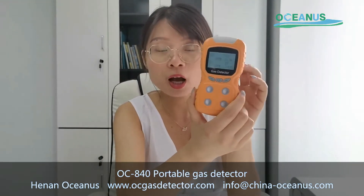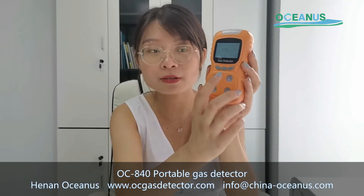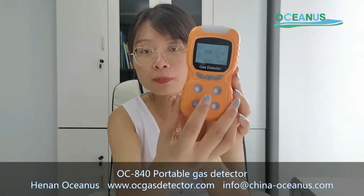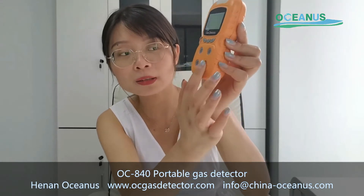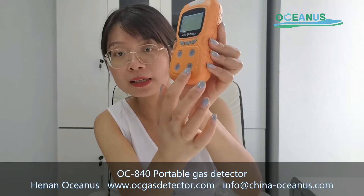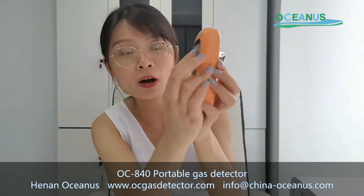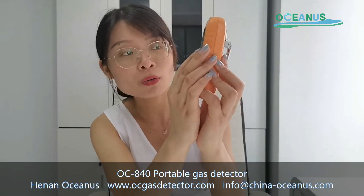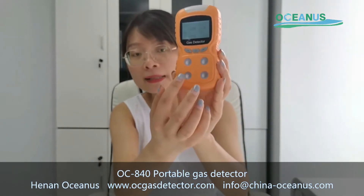I will now introduce the main functions of this gas detector. For this portable gas detector, it is designed with diffusion sampling. There are four sensors. This is for H2S, oxygen, CO, and combustible gas — four gas sensors in total.